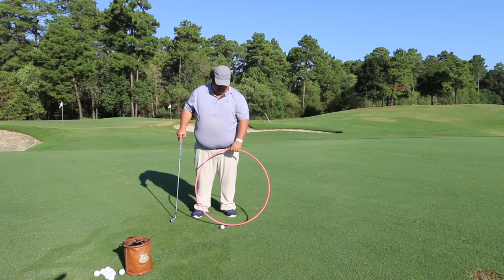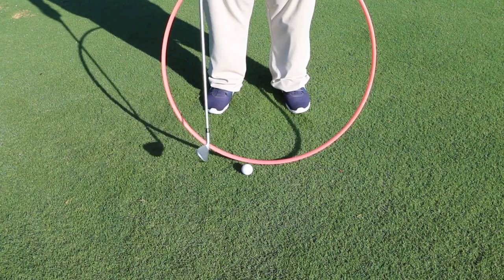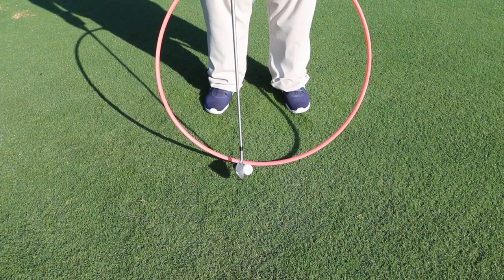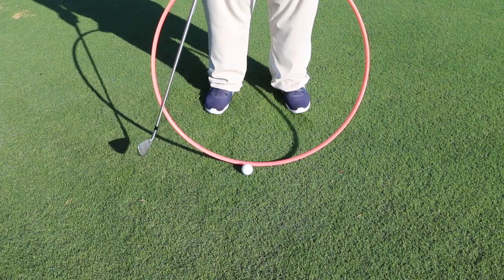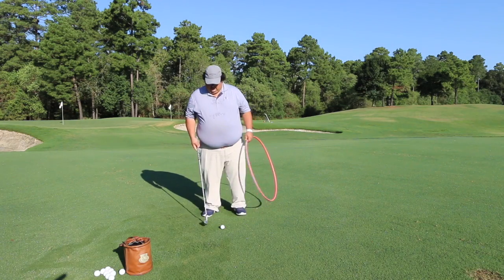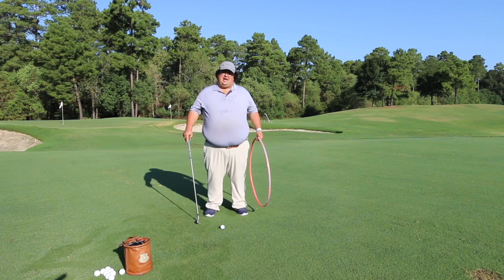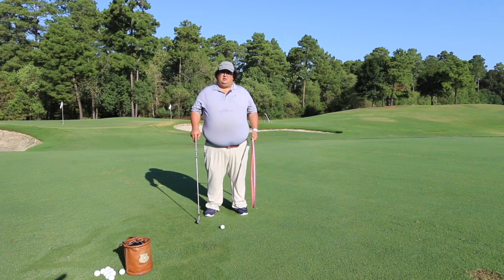Our more preferred way of doing this is by having a low point just forward of the golf ball. What you're going to notice is as this club travels down, we're going to hit the golf ball first, then the turf right in front of it. That angle that the club travels down on is what we call angle of attack, which we'll discuss and elaborate on in an upcoming video.